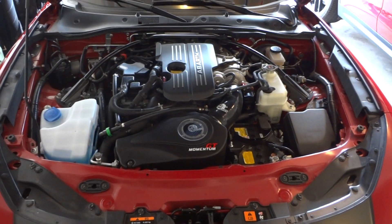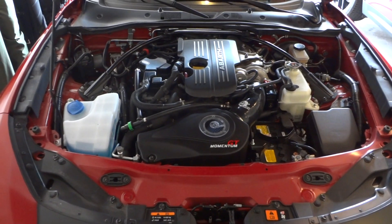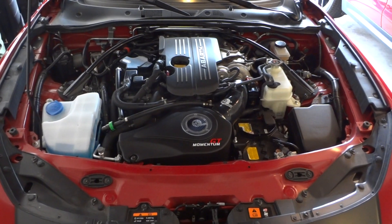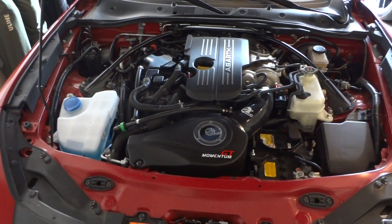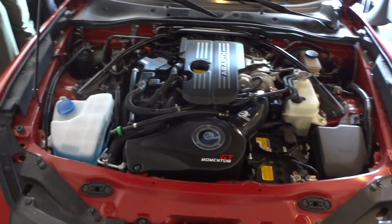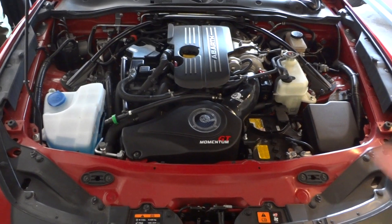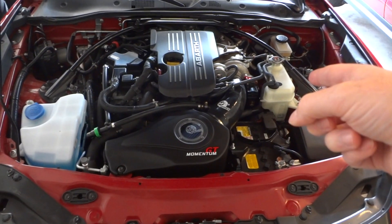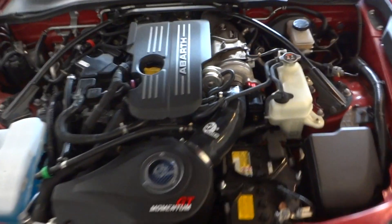Hey, what's up guys, got another video for you. Started with the engine on last video, showed you what everything was basically stock, and now I have all the parts I showed you in that video installed. I'm gonna do a rev first for you so you can hear if there's any difference in the engine from the last video. I haven't done an exhaust on this — it just has the air intake, the blow-off valve, and blow-off valve diverter.